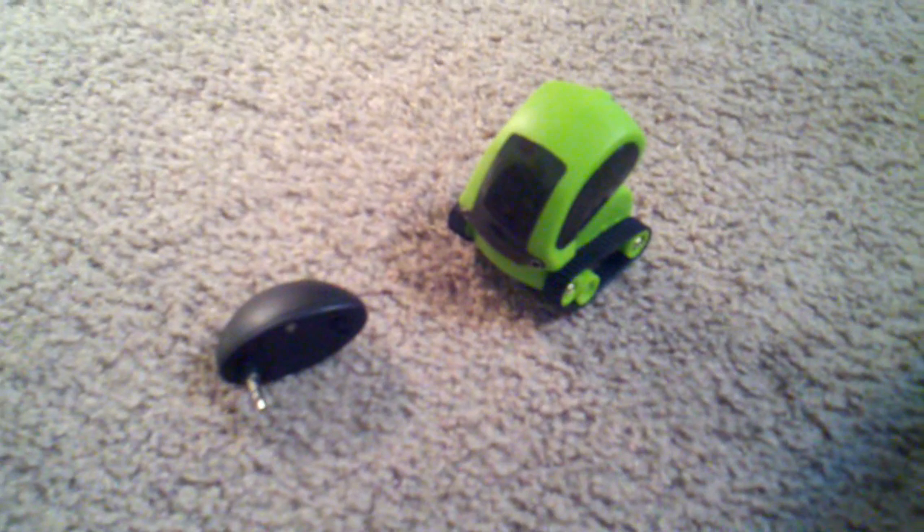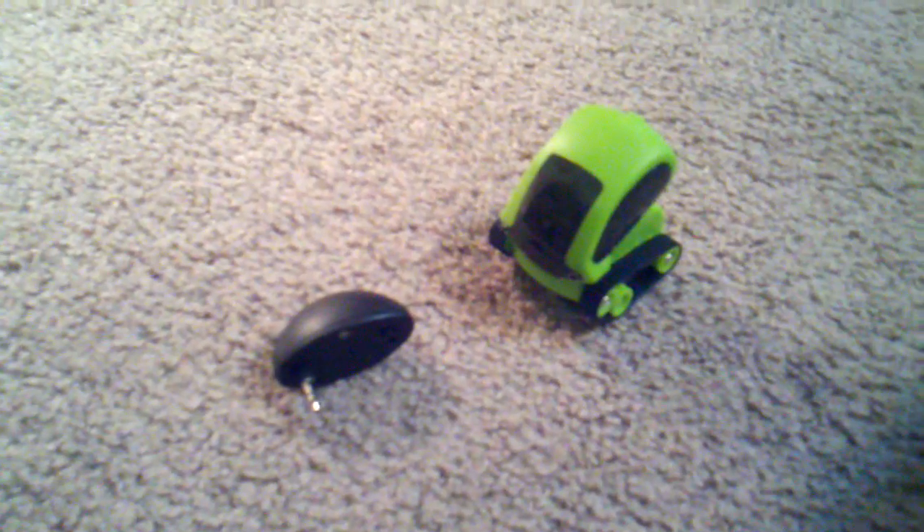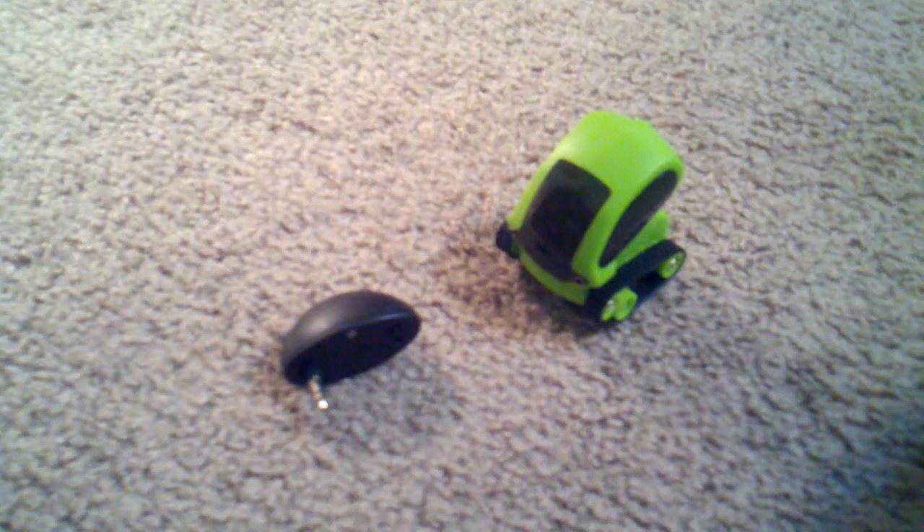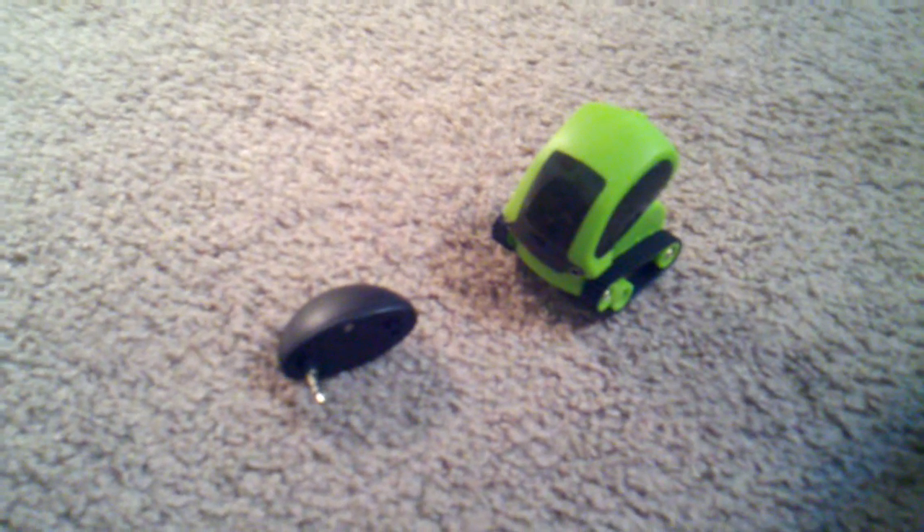I want to show you something I figured out this afternoon. What you see here is something called a tank bot — basically a small little robot you can get from Target for 20 bucks. It runs in autonomous mode, it can do mazes, and then it can just do random stuff. The third option is you can control it with this little adapter.